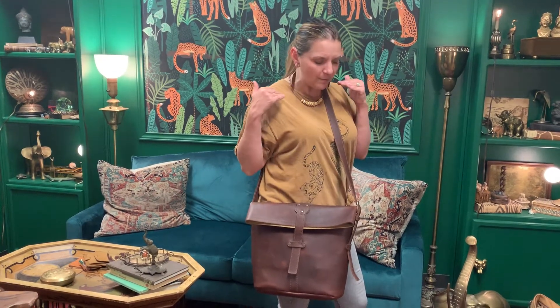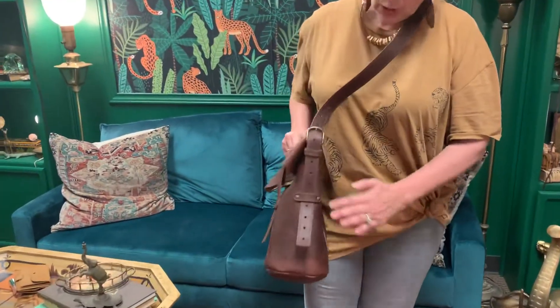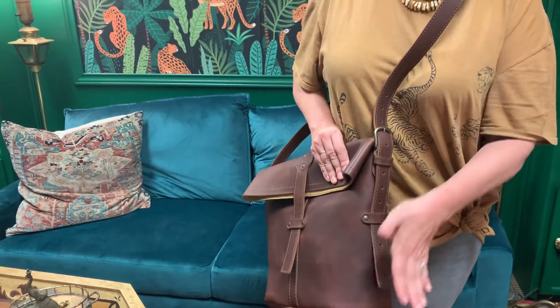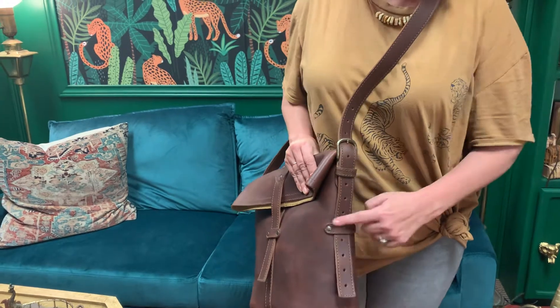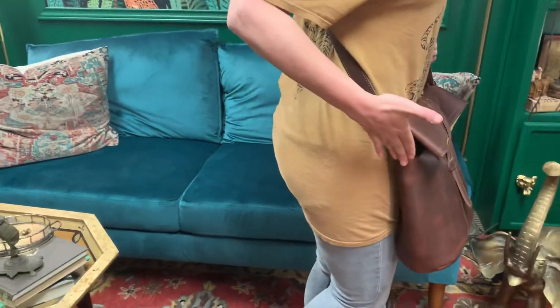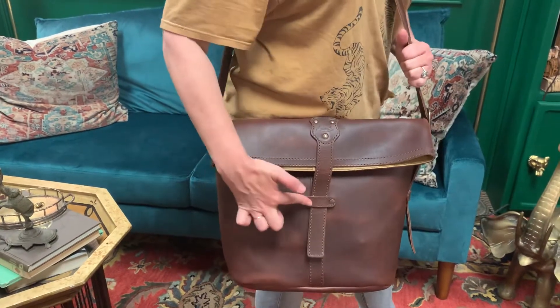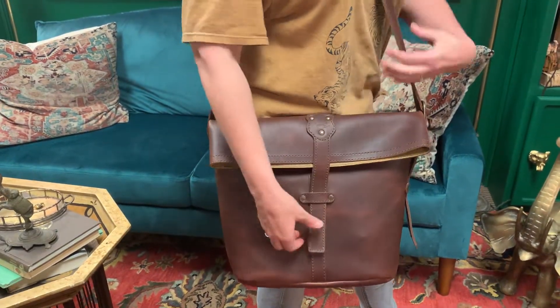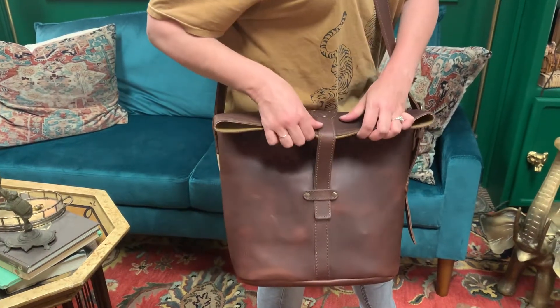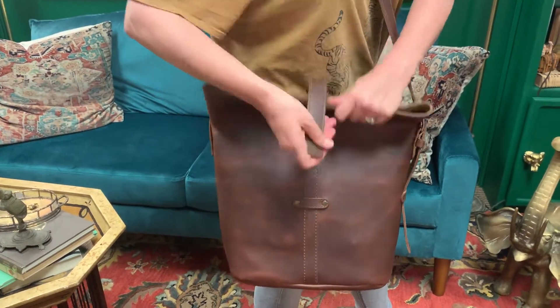We have the comfortable, adjustable strap. We put the butterfly here so you can secure this down and hold it neatly. This side is just secured to the side. We have the same type of closure here with the butterfly where you just pull this through — easy open and close. See how easy that is?